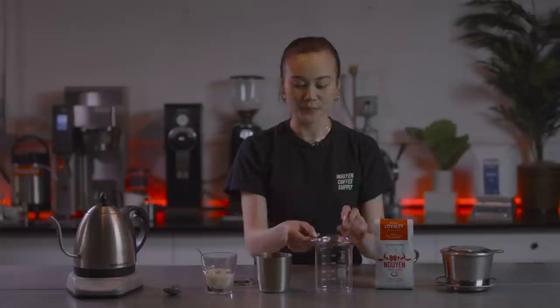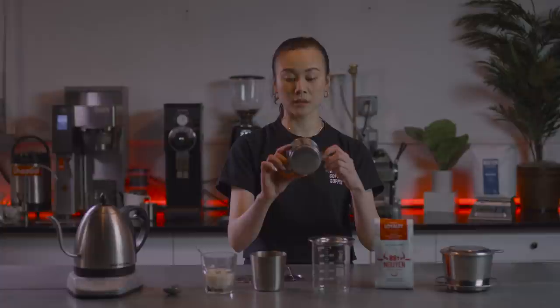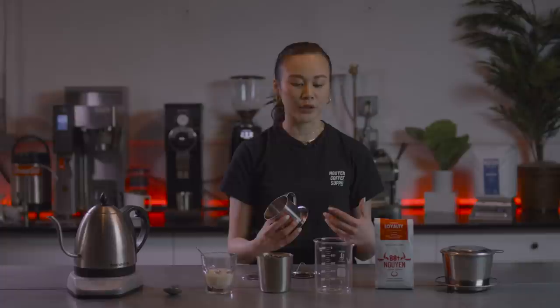This is called a filter plate. It goes on top of the cup, and as you can see, there are a bunch of tiny little holes. This is the brew chamber — there are also tiny little holes on the bottom of the chamber.